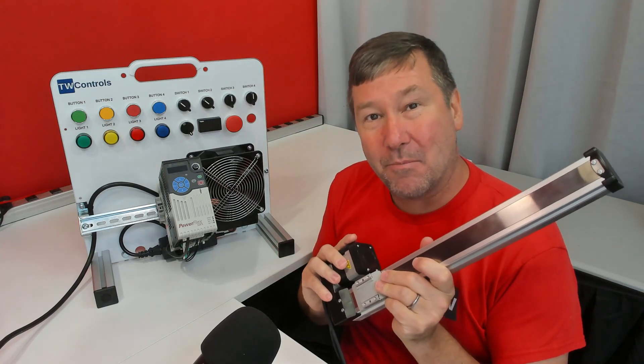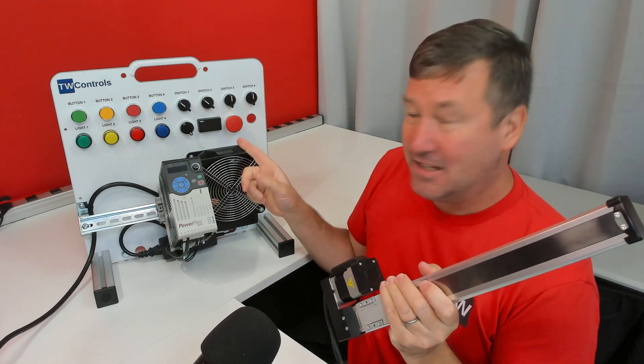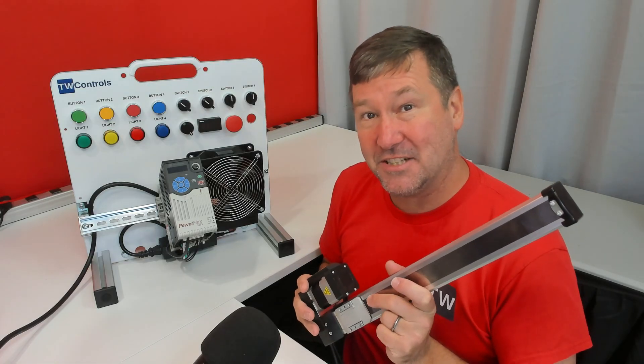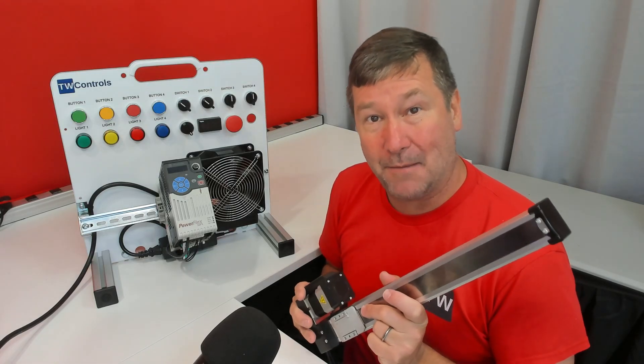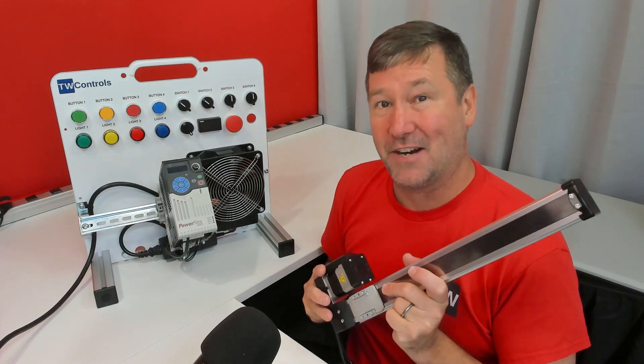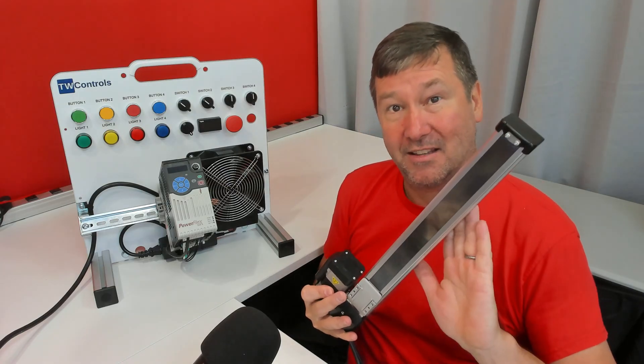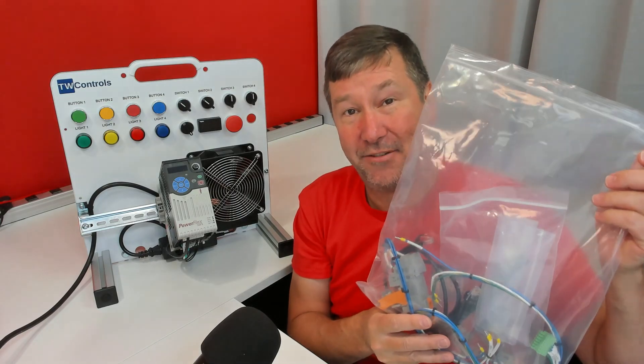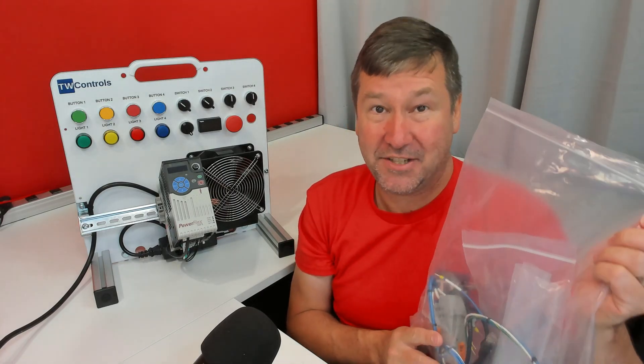Today we're going to add the LNC linear motion control option to your PLC trainer. This option is compatible with your PLC trainer as long as it came with the Compact Logix PLC or the Micro 850 PLC. It's going to come with the linear actuator, the motion controller, and an accessory bag to help you get it mounted to your trainer.